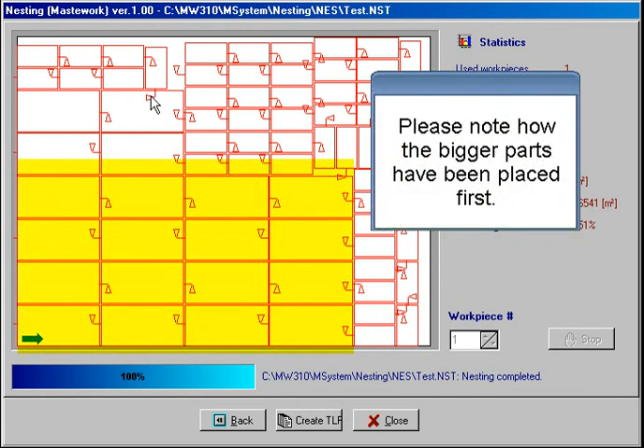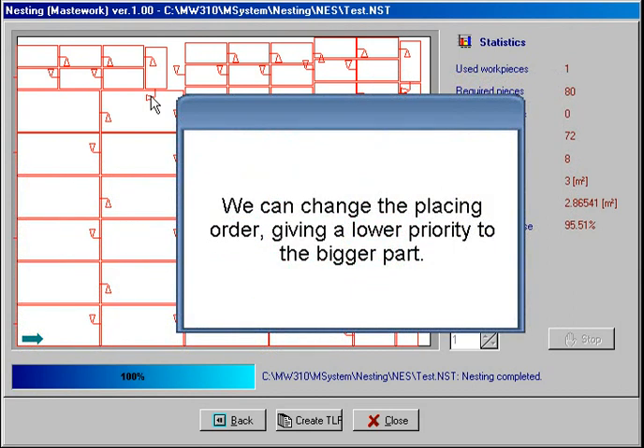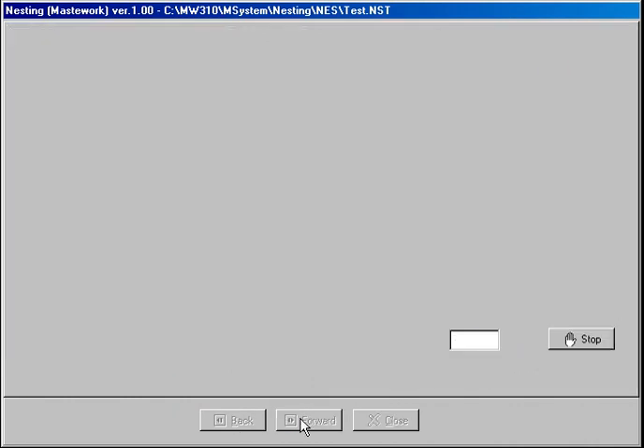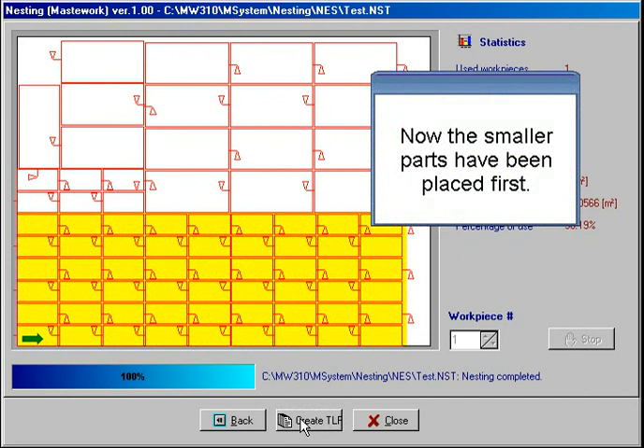Please note how the bigger parts have been placed first. We can change the placing order by giving a lower priority to the bigger part. Now the smaller parts have been placed first.